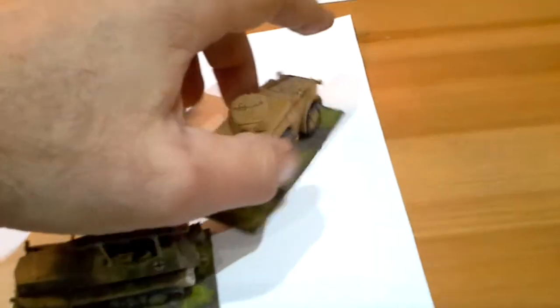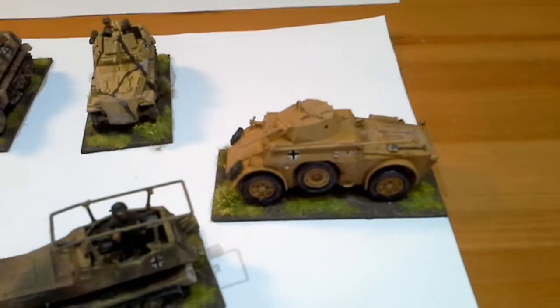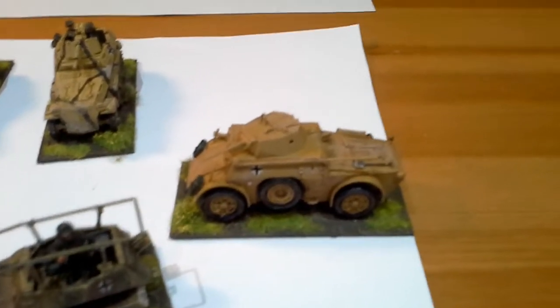This is my new one I just painted the other day - an AB43 armored car, Italian. I haven't got any matte varnish yet, so I've still got to put the chips on it, weather it, and then I can get it finished.